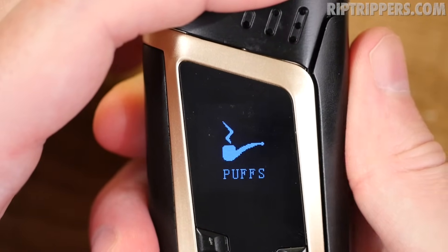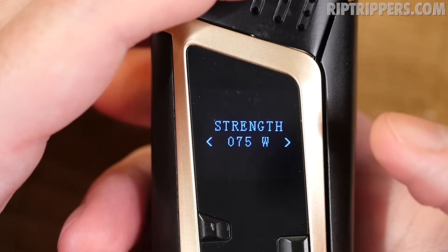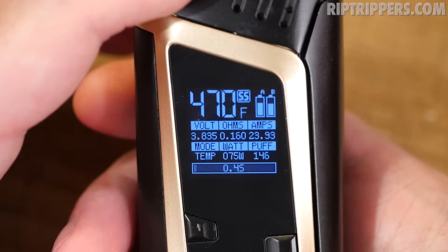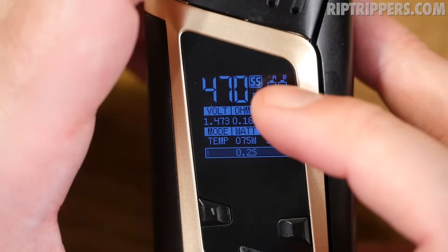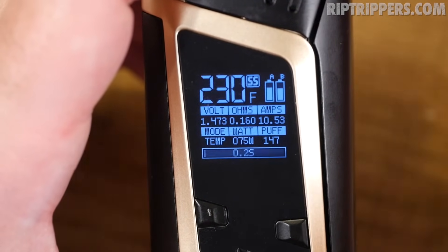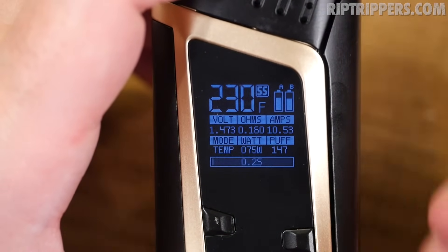To get into the menu settings, click the fire panel three times. You'll see: mode, puffs setting, power mode, and more. Under mode you can choose wattage, temp, or memory — there are 22 memory settings. In temperature mode you can adjust the wattage between 6 and 220 watts and choose from stainless steel, nickel, or titanium wire types. You can also adjust the TCR. In temperature mode the display shows the wire type (SS, Ni, or Ti) and lets you toggle between Fahrenheit and Celsius.